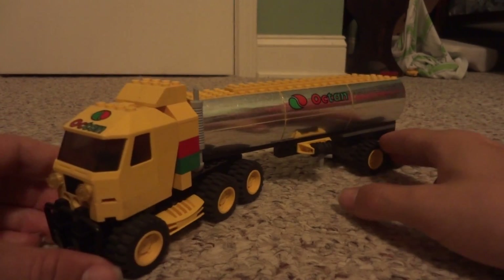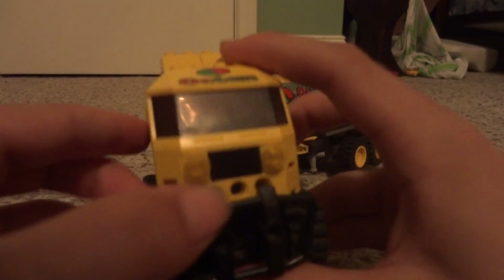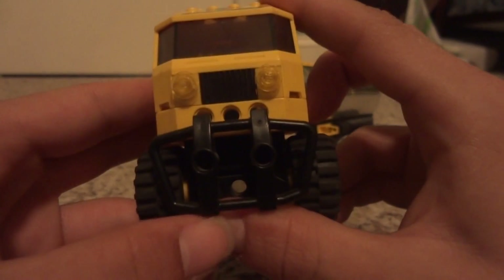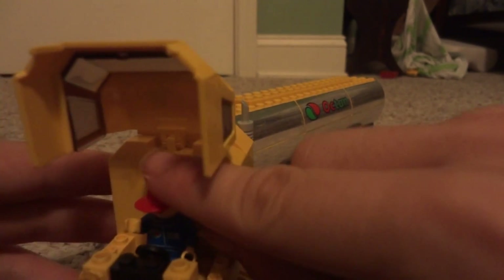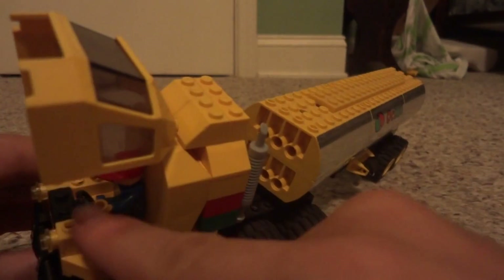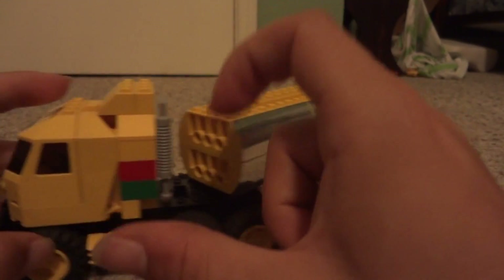Here in the front we have a small grill, headlights, and a big bumper. Then the inside opens up and we have a little driver in there — as you can see, he's in there and he has a steering wheel as well.